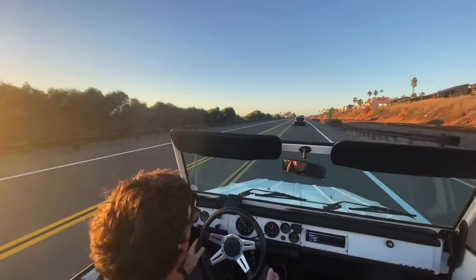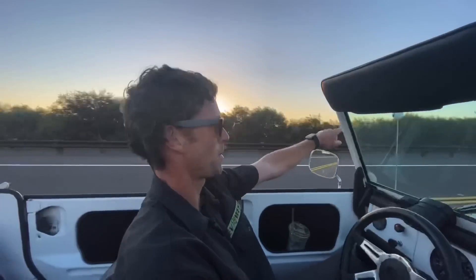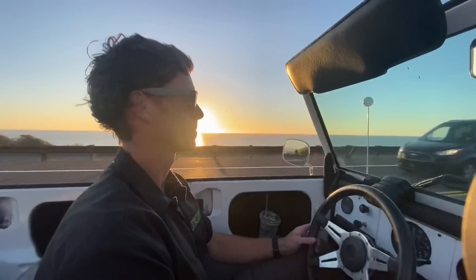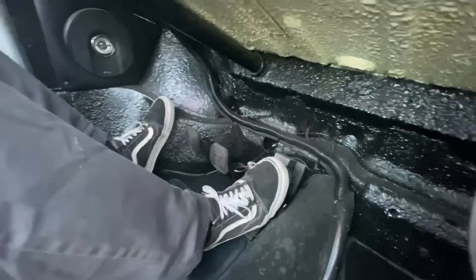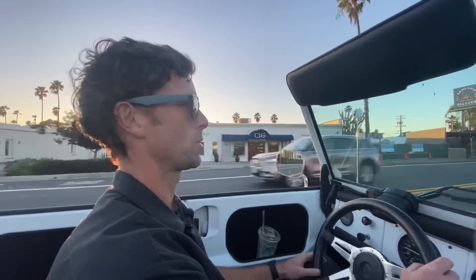Coming up on another famous San Diego surf spot — the point break over here known as Swami's. Probably one of the best rides in North County next to Trestles. Down near the footwell area it's all Rhino-lined, so this car maintains that off-road utilitarian feel. Very rugged inside, not a lot of things to get dirty — you can just pull the floor mats out and hose them off.